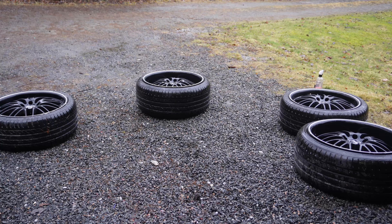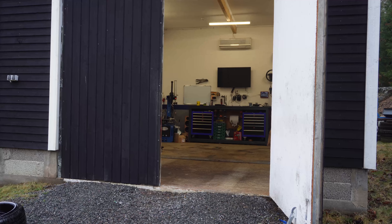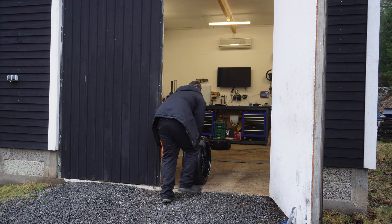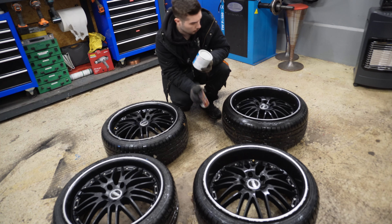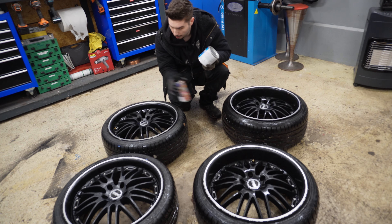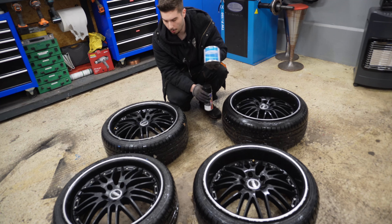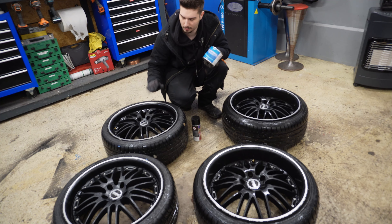All right, we are done so let's bring in all of the wheels. The wheels are in and the next step is to dry them off and then try this paint remover to remove all of the paint. Let's use a towel and dry this wheel.